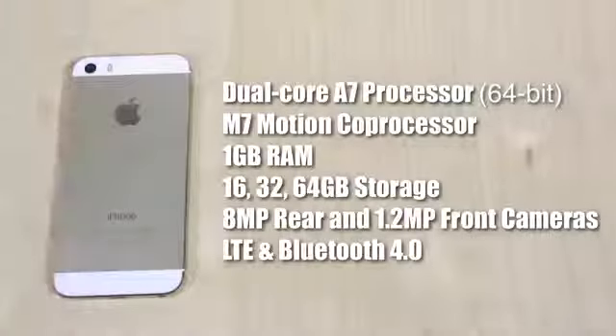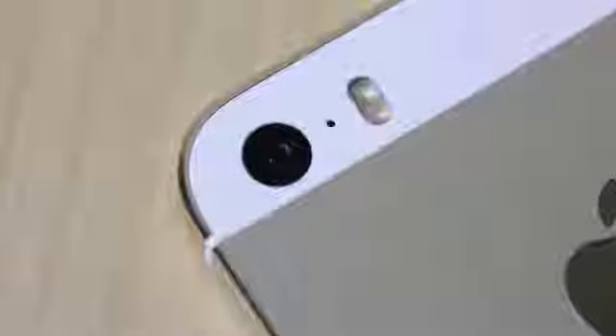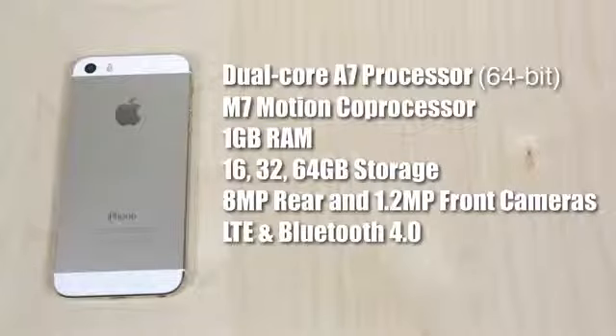Now let's go over some internal specs. This iPhone 5S is rocking the new A7 processor, which is a 64-bit chip with the M7 motion co-processor, and it has one gigabyte of RAM. The rear camera is eight megapixels, capable of an f/2.2 aperture, and comes with that True Tone flash.